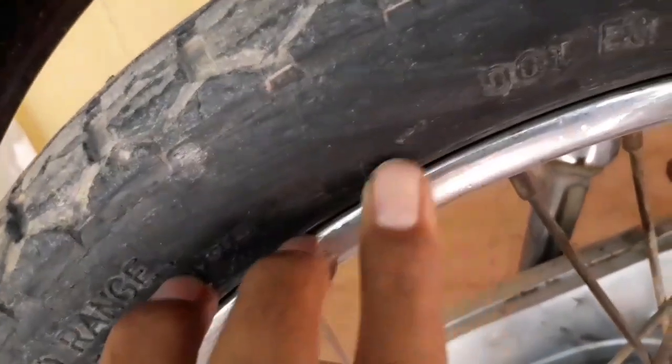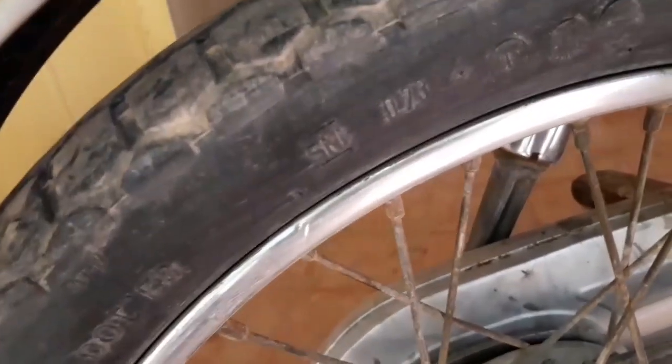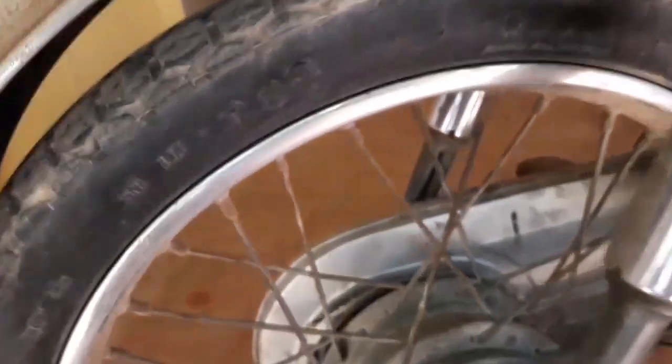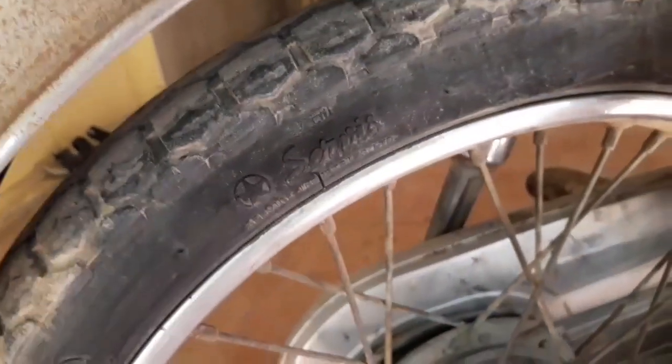And on this one, D.O.T. is not written on the fake tire — it is not written at all. So friends, you have already learned the difference between the original and fake. I hope you liked this video.